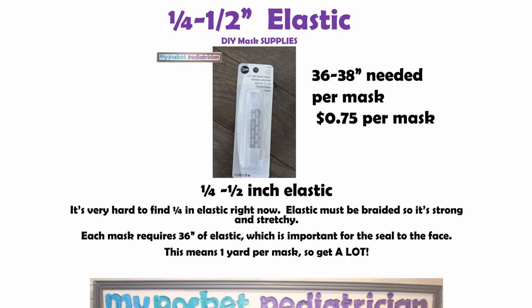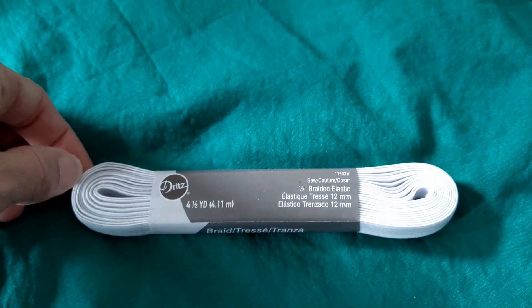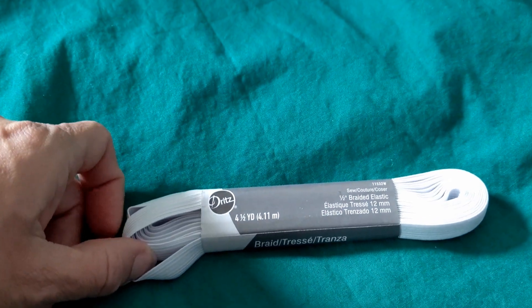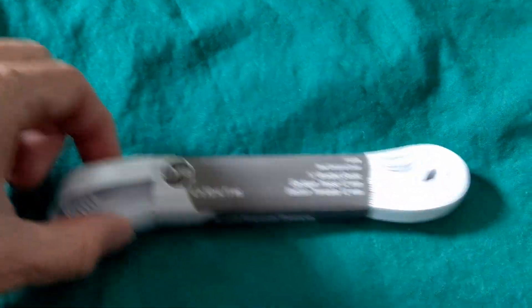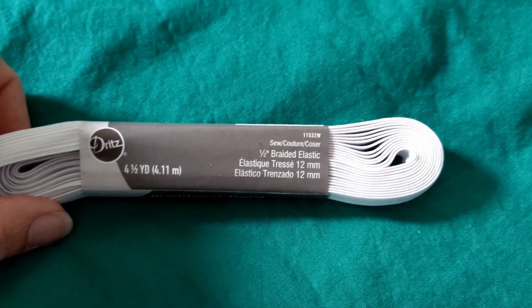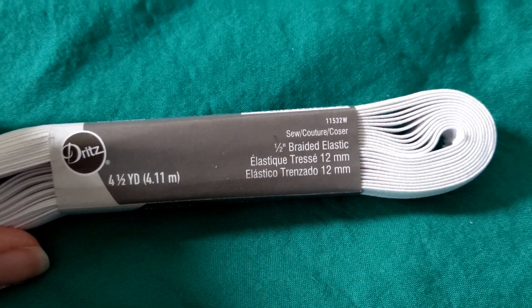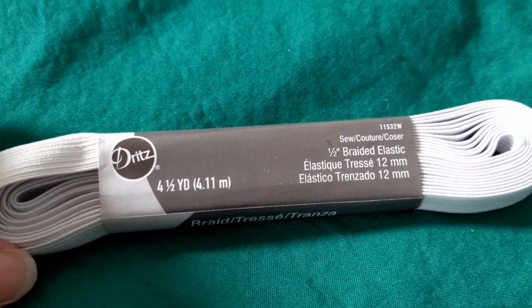The other thing you're going to need is elastic. You want to get a braided elastic if possible — you want it to be strong and stretchy. There are certain elastics that when you pull on them they just stay stretched out, and that's not what you want. You want something that's really going to make a good seal. Most tutorials will tell you to try to use a quarter inch if you can. I had a hard time finding quarter inch, and because we are not making ear loops on our mask it's okay to use half inch. I wouldn't go any bigger than half an inch.